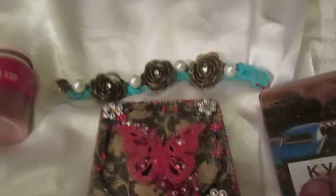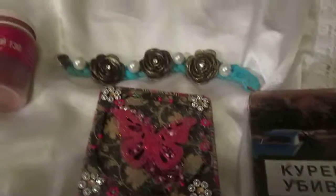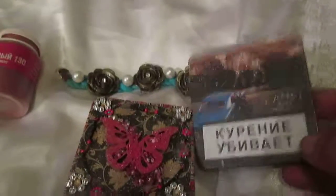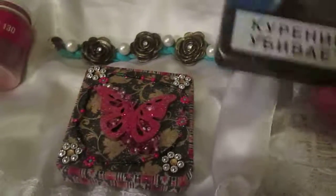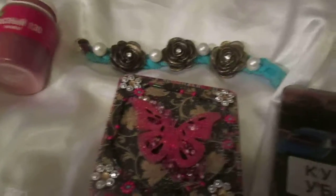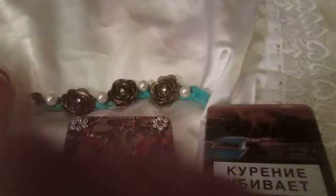So those are my two small projects that I wanted to show you. I hope you will like them! When I have a little bit of time, I will decorate the second box and I promise to show it to you in another video. Thank you everyone who commented, thank you everyone who watched. Bye!